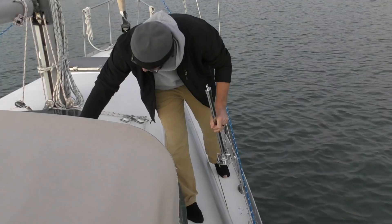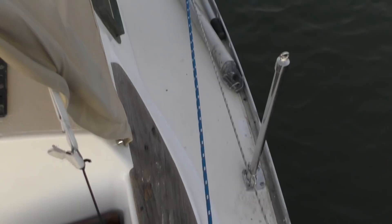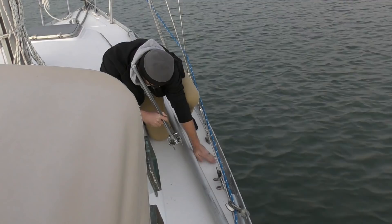I went ahead and already pre-drilled the holes, so all we have to do is mount these with butyl tape. The stanchions are all put together and butyl-ed up, and we are going to put the last two in place. I'll go down below and tighten while Jordan holds the bolts from up here.